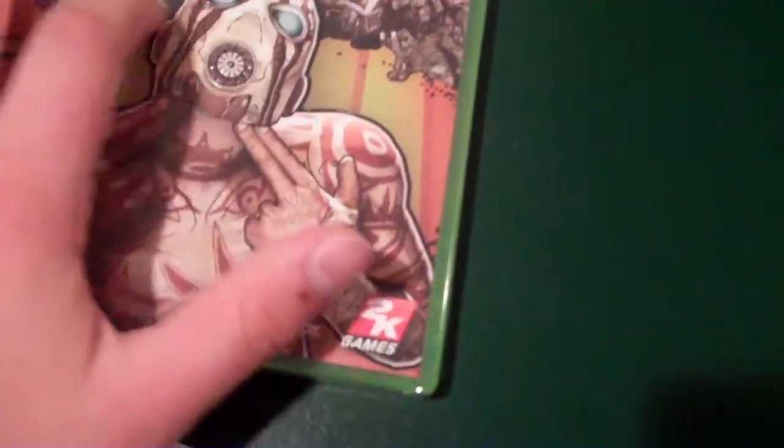Vault Hunters Deluxe Edition right there. So as you see, we just got stuff going down right here. Going to slide this out — there we go. We've got a Marcus Kincaid bobblehead in the ammo machine. Boom. We've got what we've all been waiting for, right here, Borderlands 2. And it's even like bulged out. Very fancy — fancy and bulged out, that's very nice.